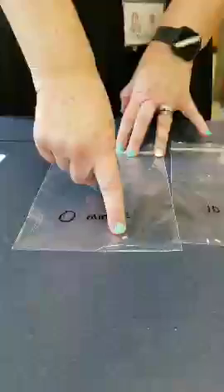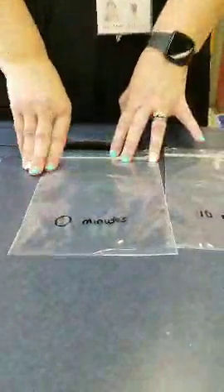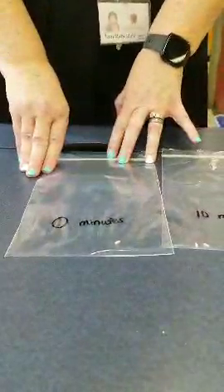Station four has the last three factors in FATTOM. The T is for Time. In the first baggie it says zero minutes, and there's one white rice grain — that's representing the one bacteria that happened to get into your food. In ideal circumstances, bacteria reproduce every six and a half minutes, so 10 minutes later there are going to be two bacteria.